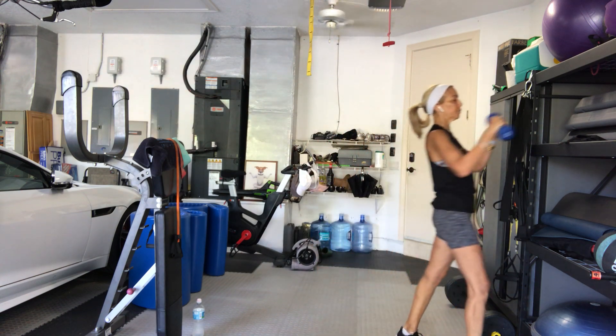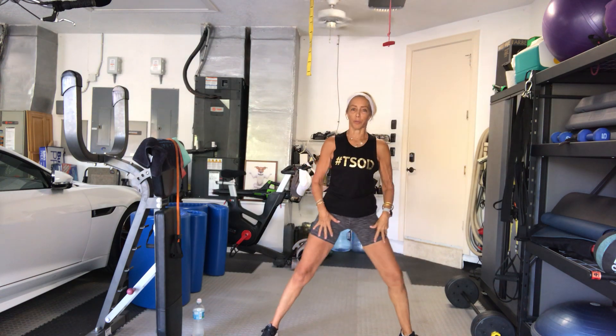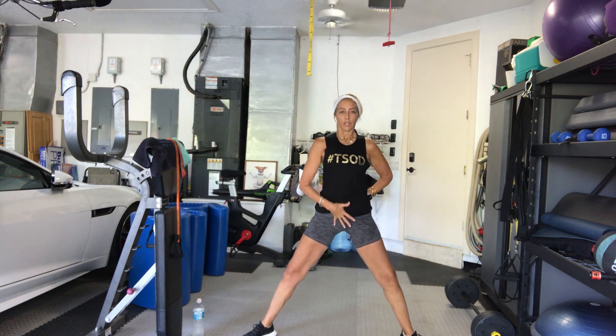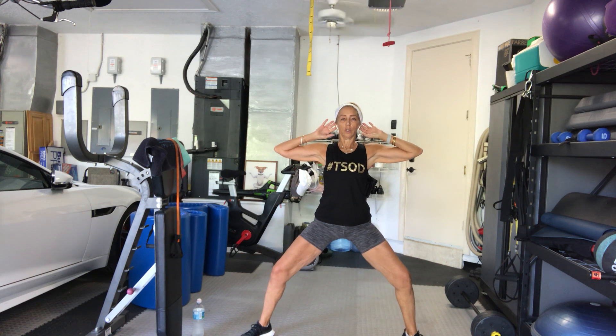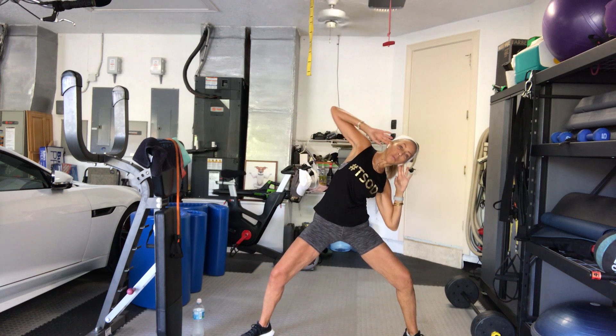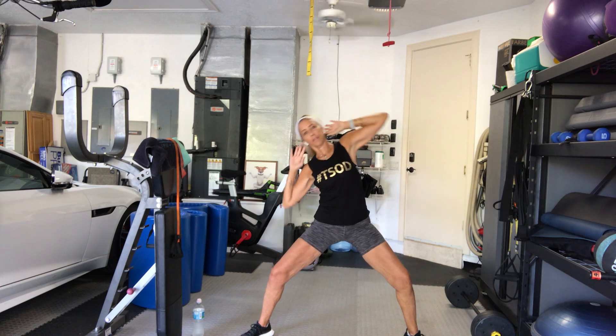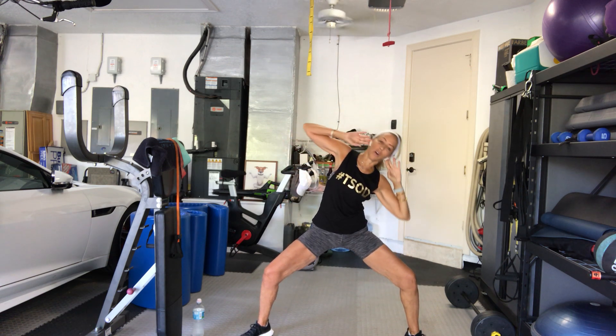Tick tock. Take it into a wide stance. If you prefer a closer stance, that's okay. Tuck your tailbone, bend your knees, hands behind your head. 3, 2, side to side only. 1 — try to reach your hand behind your hip. 3, 4, 5. Sit lower.